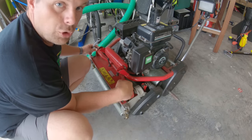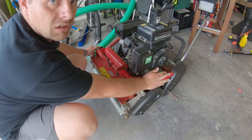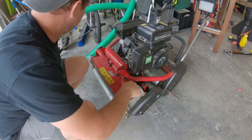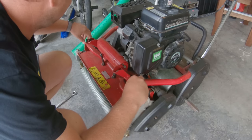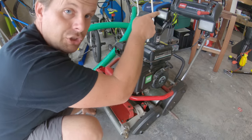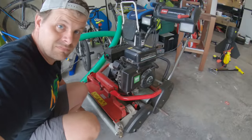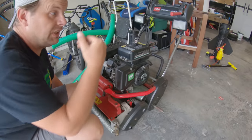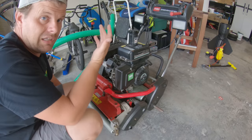Here we just remove these two 18-millimeter bolts that hold the cutting unit onto the drive unit. A trick here: you need to have something — I have that stool — to hold this, because it will tip backwards and fall over, and we don't want that.